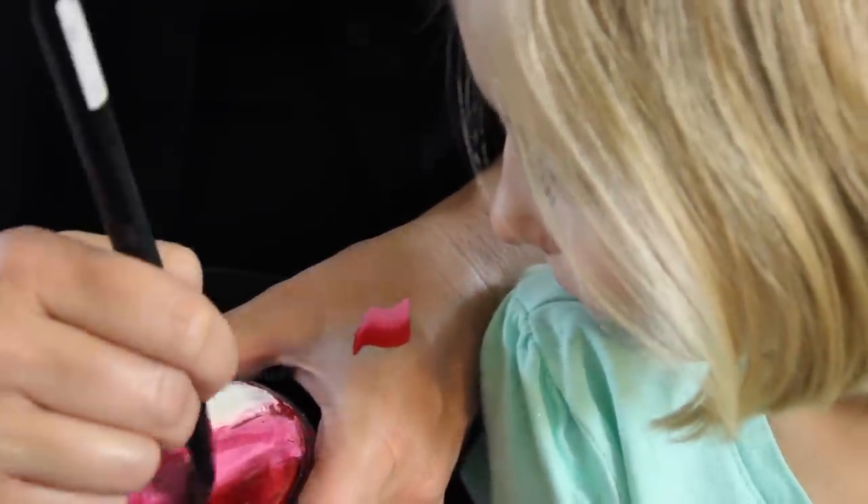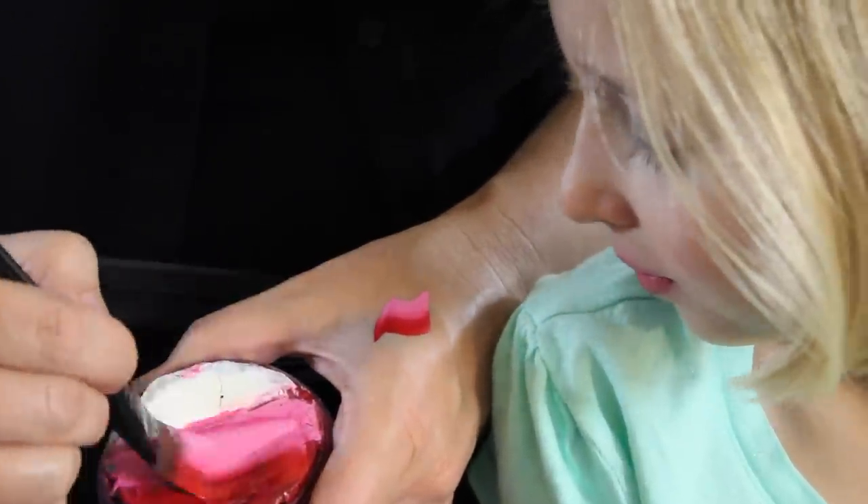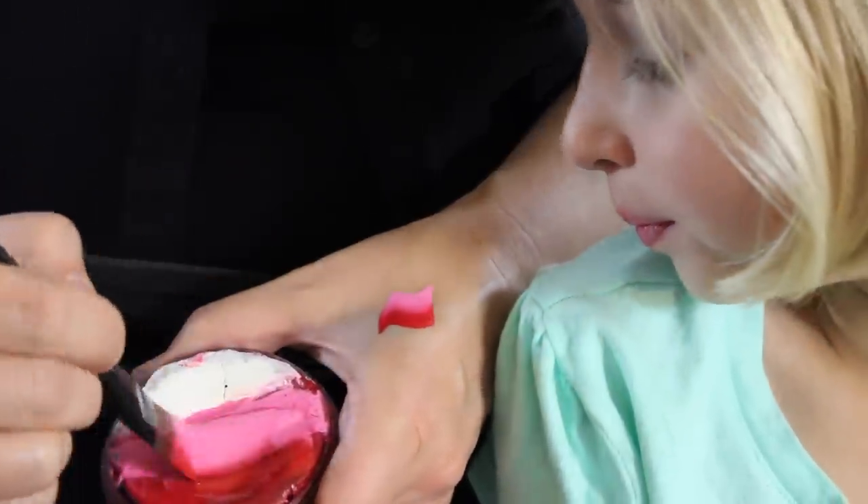I want to test it to make sure it doesn't drip. I'll go back and forth a little bit more just to absorb it in and get the brush loaded all the way back so it's nice and full.